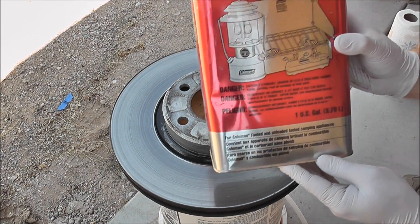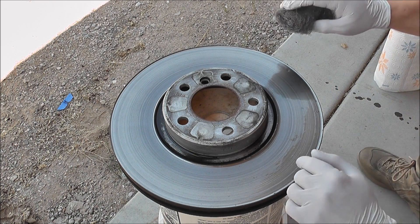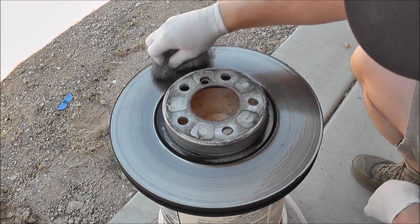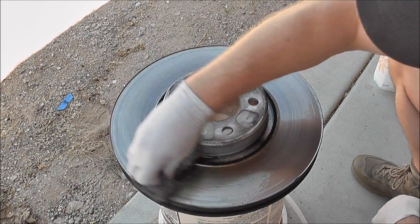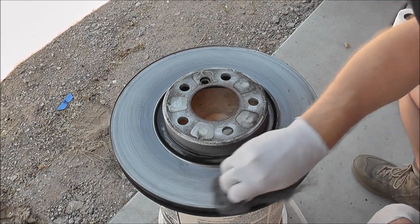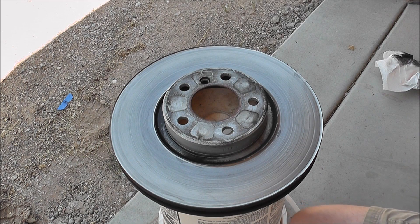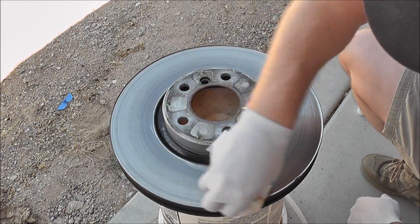Let's go ahead and get started. I've just poured a little bit of Coleman white gas or lantern fuel on the brake rotor. Before rust becomes visible on metal, it's actually happening at a microscopic level before you're even able to see it. So I'm taking a little bit of steel wool and going around this brake rotor to make sure we get a consistent result and remove any rust that may have started. It just came off the car, so the brake pads kept it pretty polished. I'm going to put some directly on the paper towel and just keep wiping until I'm not getting any more black off of there.